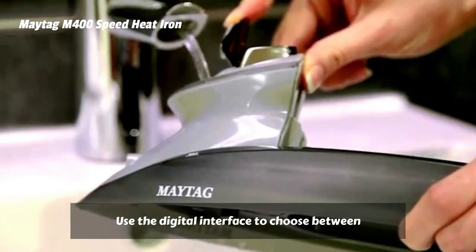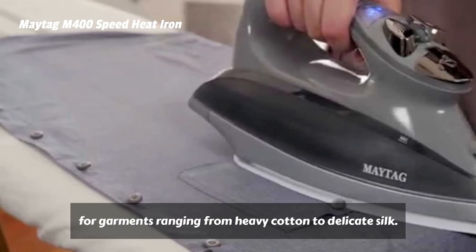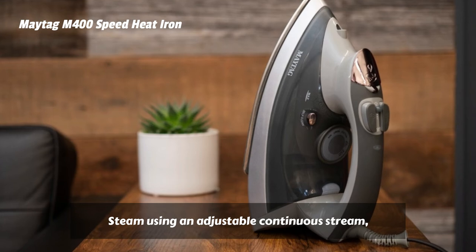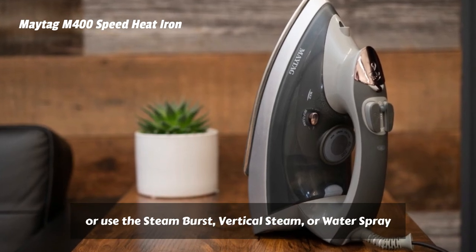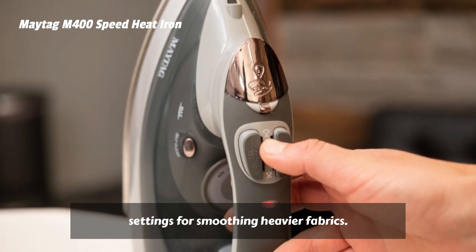Use the digital interface to choose between four different heat settings for garments ranging from heavy cotton to delicate silk. Steam using an adjustable continuous stream, or use the steam burst, vertical steam, or water spray settings for smoothing heavier fabrics.